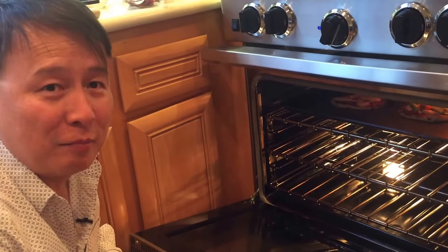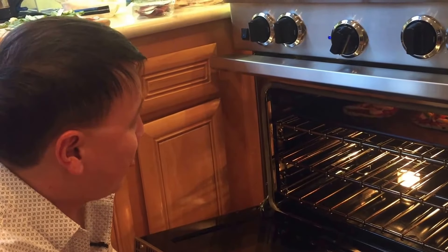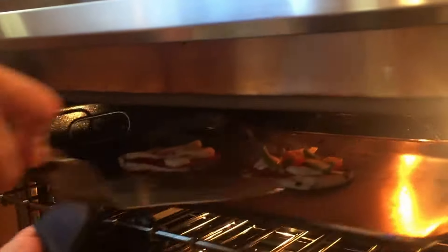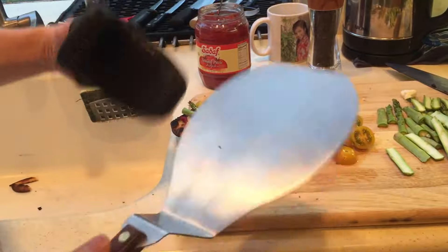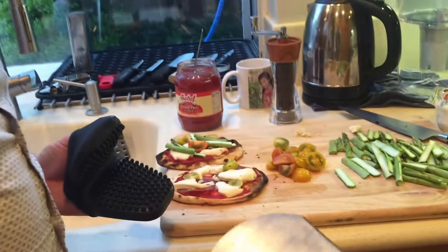So if you don't have a brick oven, that's how you simulate one. Take it out — and the other one as well. There's going to be a little bit of charring on the sides, but you want that smoky flavor. If there's no charring, it's very bland.